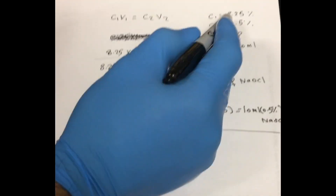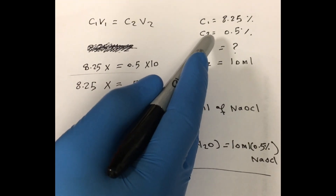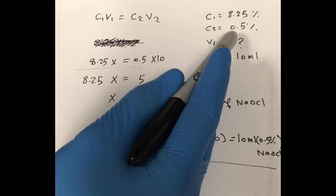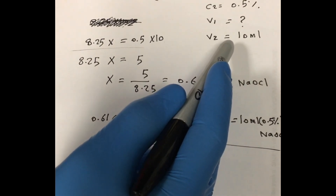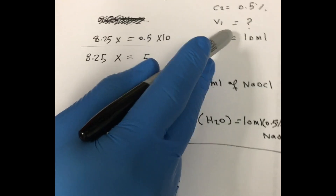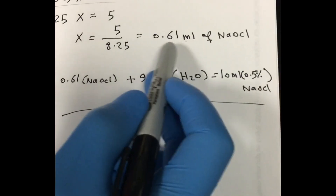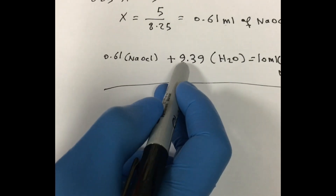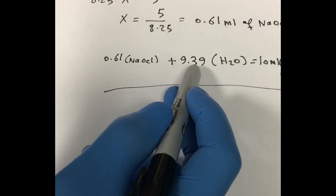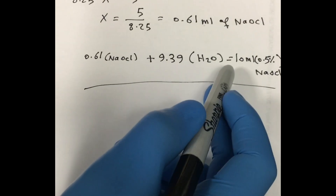We have the stock concentration of 8.25%, the final concentration of 0.5% sodium hypochlorite, and the final volume of 10 ml. Plugging all these numbers into the formula, we get 0.61 ml of sodium hypochlorite stock plus 9.38 ml of water to achieve a final concentration of 0.5% sodium hypochlorite.